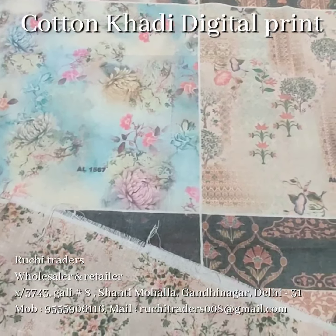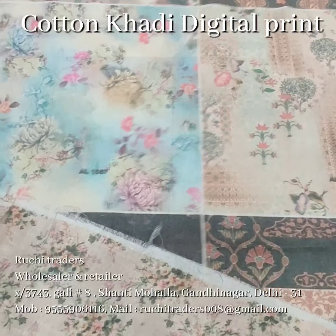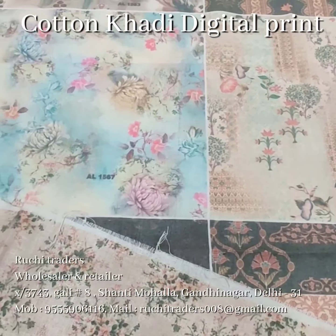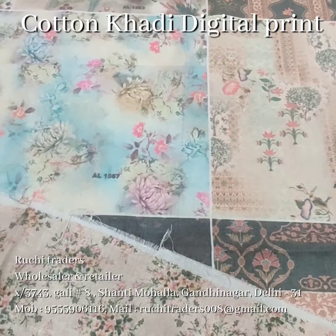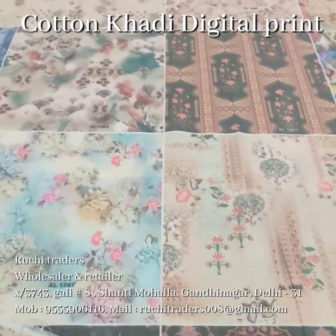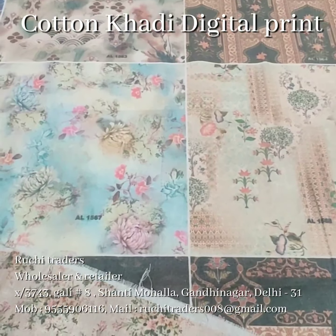We tried to reduce the price because cotton involves a lot of processing in the digital printing. I tried to meet a reasonable price for this printing. These are the prints which I am going to share with you along with the quality.